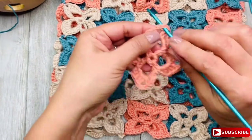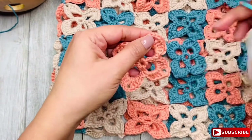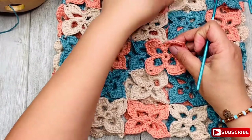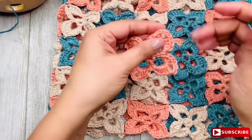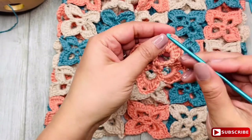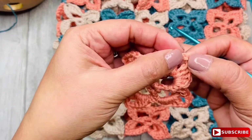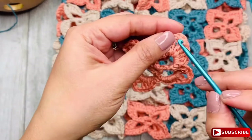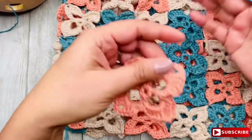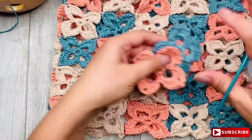I was joining them not just by inserting my hook in the chain space — that space is there for joining — but specifically by inserting my hook in the second chain of the 3-chain space, between the two strands. Then pulling through, making a slip stitch, and then the next chain. Let me show you so you have a better idea.